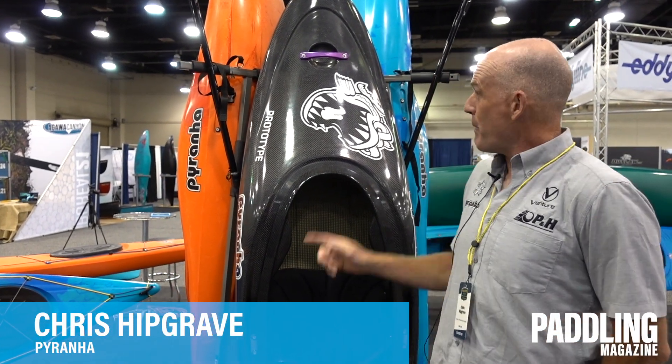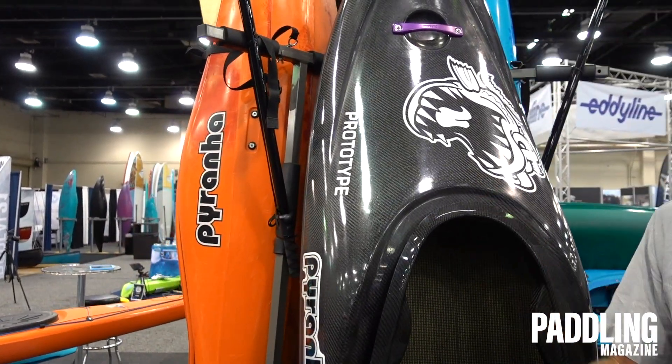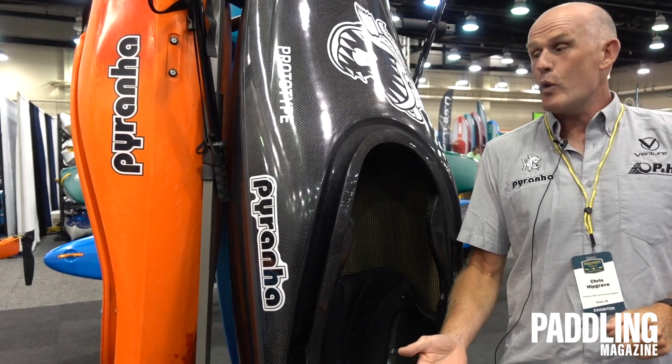Hey guys, this is Chris Hipgrave from Piranha, here to talk to you about the Ozone, our new river-running playboat by Piranha. The Ozone fills the gap between the Ripper and our river-running category and our playboats like the Jed and the Loki.